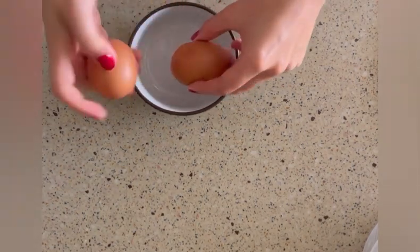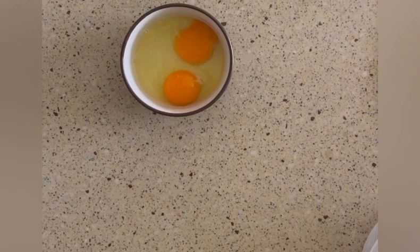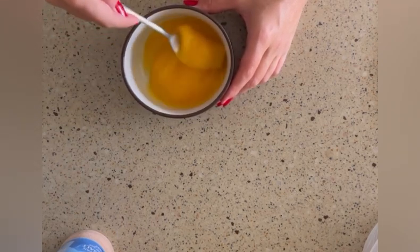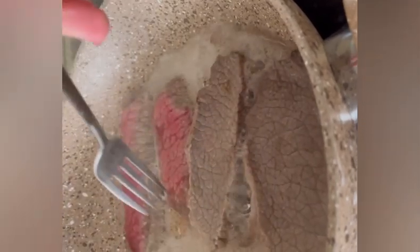While cooking the steak, I'm preparing the eggs — I will use only two eggs. Adding salt and mixing them. It's time to turn the sliced steak. Once it absorbs the water, I'm adding a little bit of salt and butter on it.